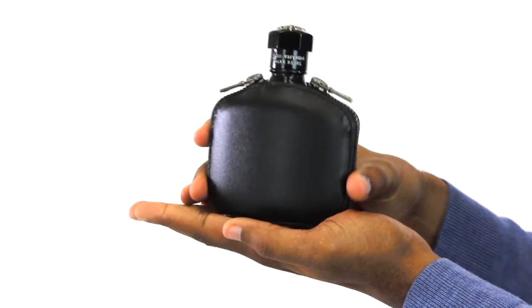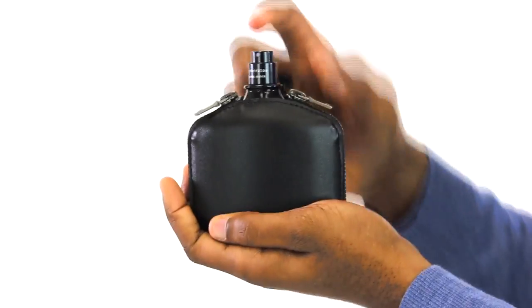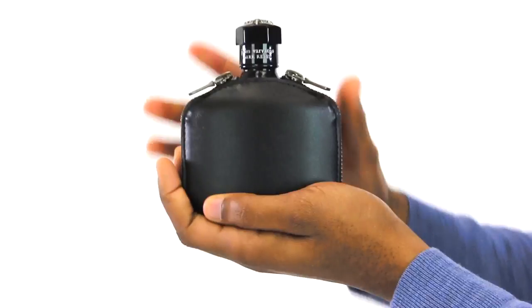The main note in this fragrance is leather, though resin and cacao are both significant as well. The scent opens with an aldehytic woody leather that softens into a sweeter dirty leather. Amber joins the party, and other notes include vanilla, patchouli, rose, and marjoram.